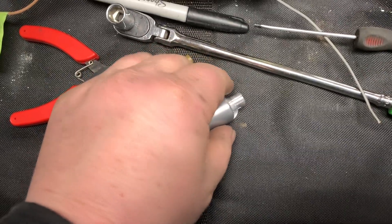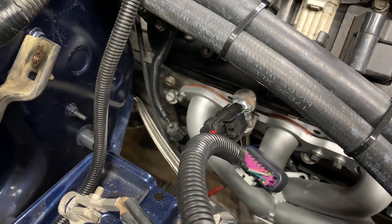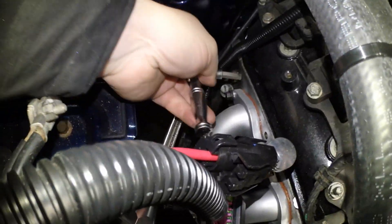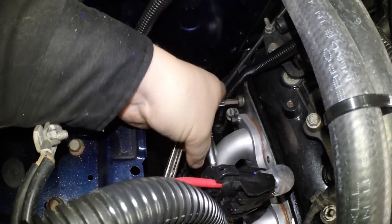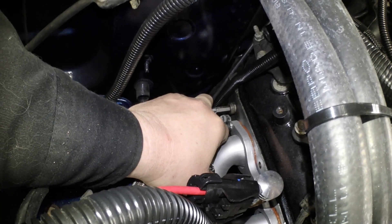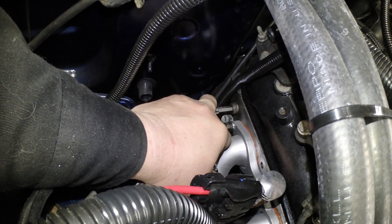So the first thing we want to do is remove that plug. At this stage I hope you have some common sense and realize that in order to pull this out, you need to make sure there's no coolant in the motor.